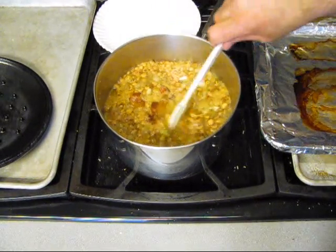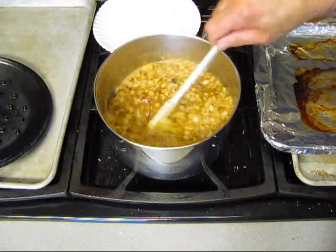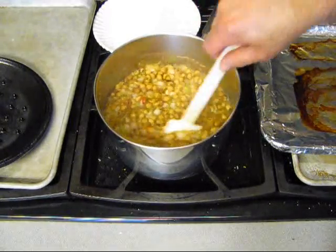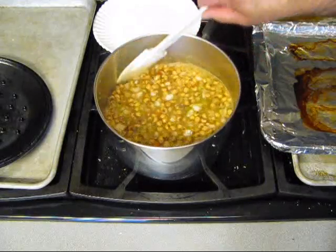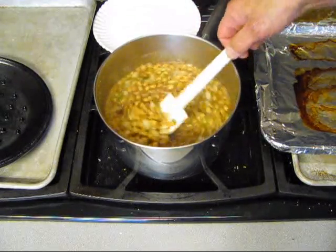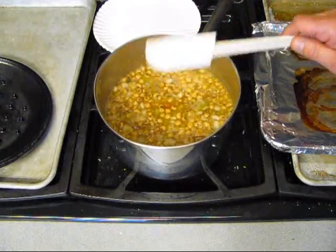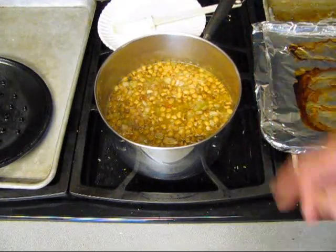All the bacon in there - at least what I didn't eat. It's going to be a fine mess of beans right here, a crowd of peas. Trust me. Let's cover this and let it simmer for a good hour, maybe two.